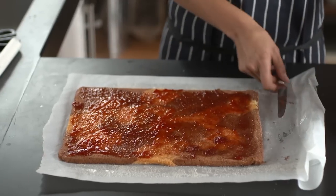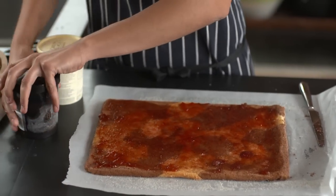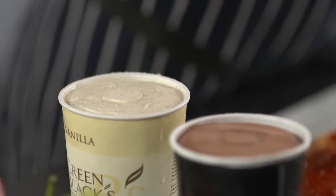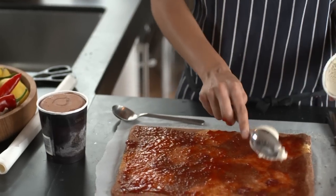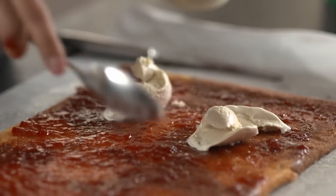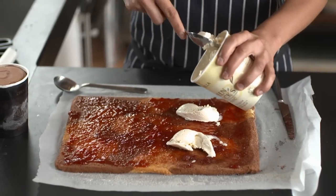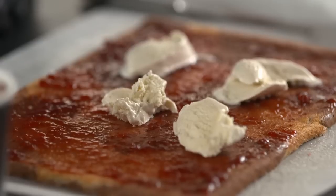Then grab your ice cream — we've got chocolate and vanilla. They'll need to be out of the fridge so they're quite soft; if they're too hard you're going to find this really difficult. Get a couple of spoons and, don't be too precise, just dollop the ice cream all over. Leave a slight edge of about five centimetres on either side, because that's where your arctic roll will meet and join at the end — if you put the ice cream all the way to the edge it's going to spill out, so leave yourself a little gap.